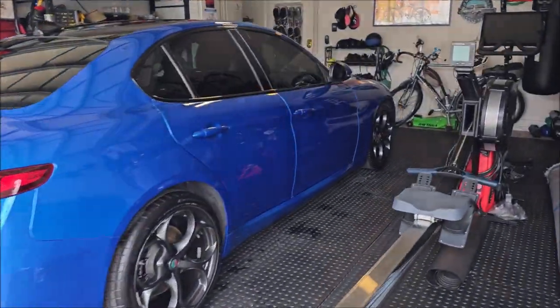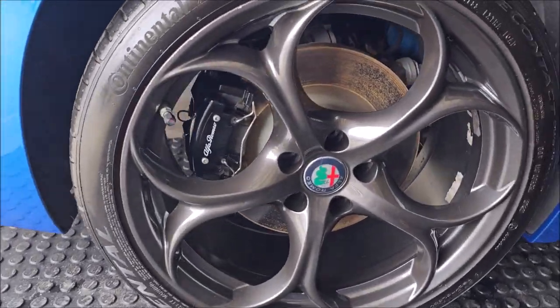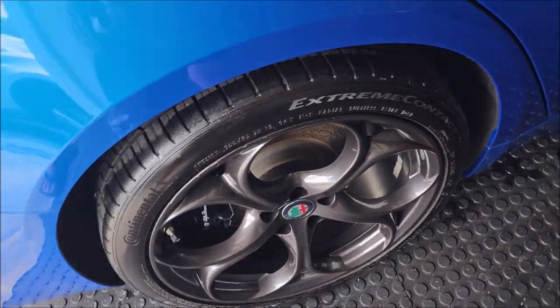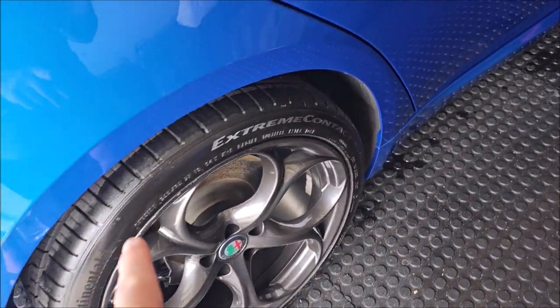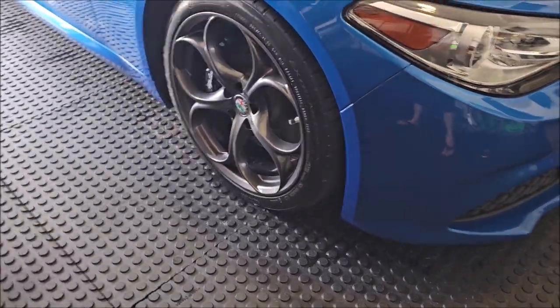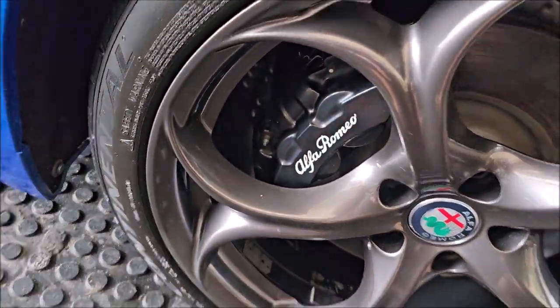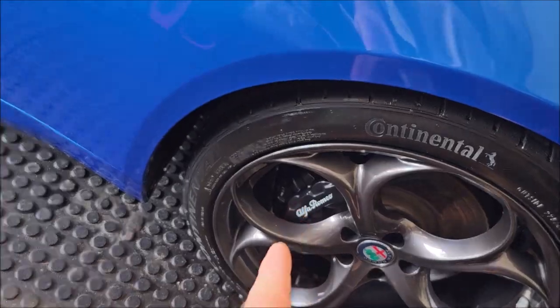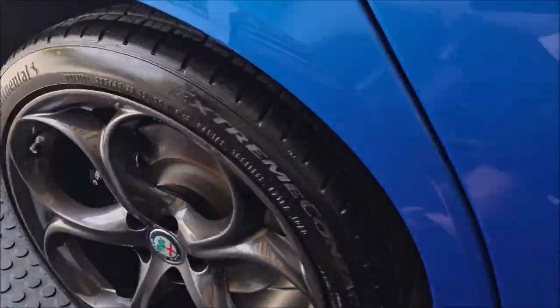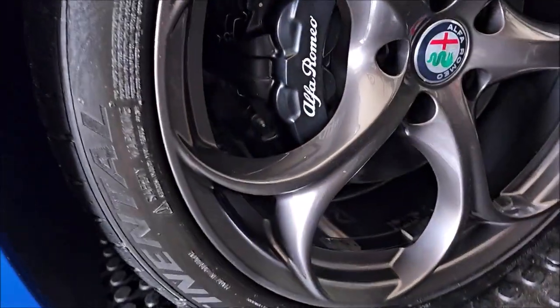Alright, this Alfa Romeo Giulia is complete. Let's look at those tires — the brake calipers we ceramic coated, and the wheel faces. I did not do the barrels. We did coat the tires — that is the brand new tire dressing we've been working on, it's pretty awesome. I coated the calipers as well. It's weird because the front ones are like a satin and the rear ones are gloss. Anyway, paint looks awesome as you saw earlier.